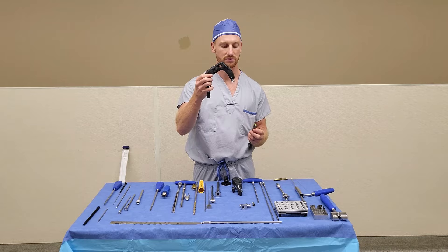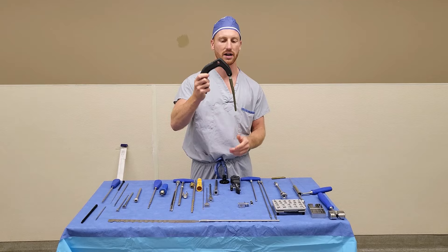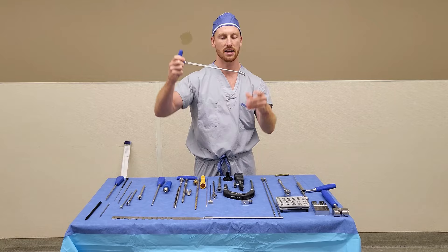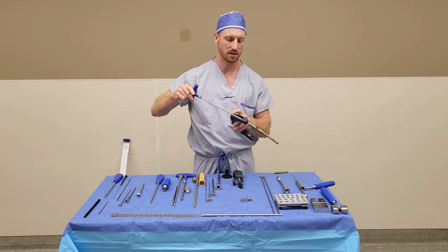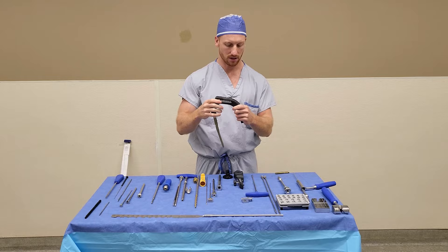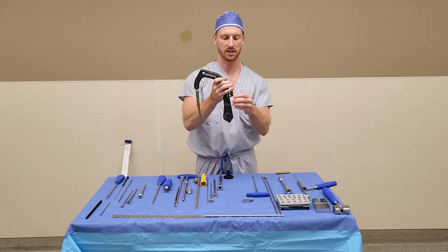The nail is self-retaining on the handle — it can only fit in one direction, so press it on like so. Then you need to grab your connecting screw and your connecting screwdriver. That sits on the top; again, it is self-retaining. Insert that on top of the nail and twist until it is tight.